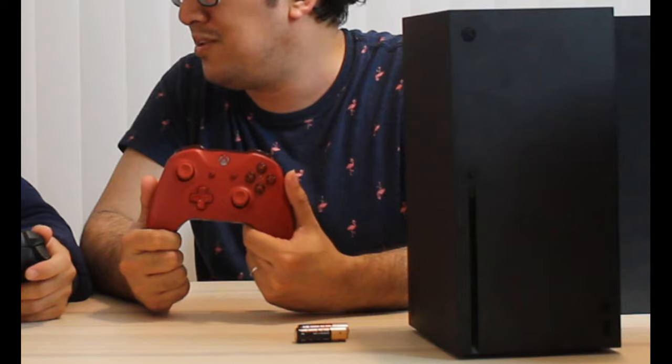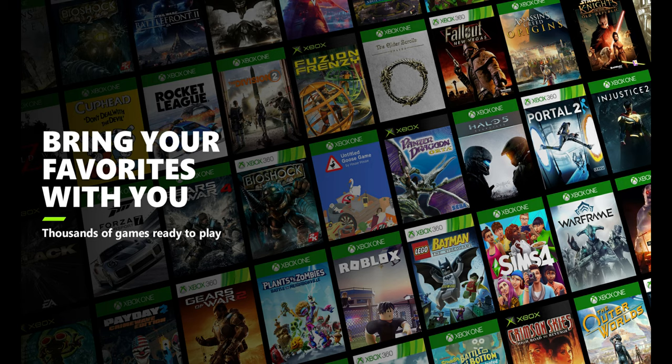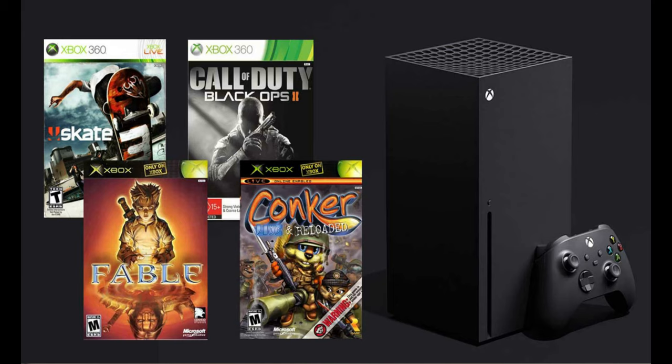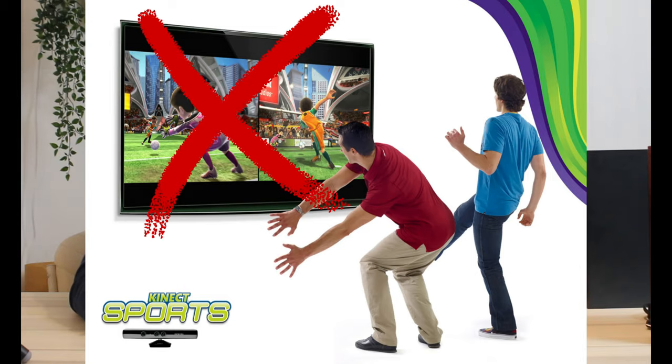The old Xbox One controller also works on the Series X. It costs around $500, the same price as the PS5. For backwards compatibility, this one can play Xbox One games, Xbox 360 games, and even original Xbox games. Sony can only play PS4 games — and not even PS4 VR games. The Xbox Series X also can't play Xbox One Kinect games, but those are pretty much garbage anyway.